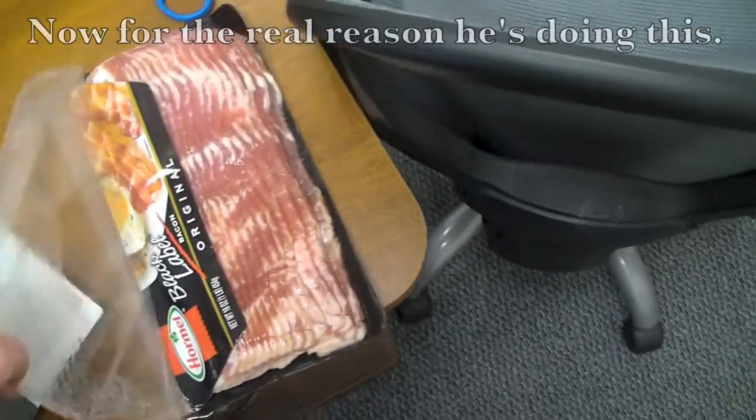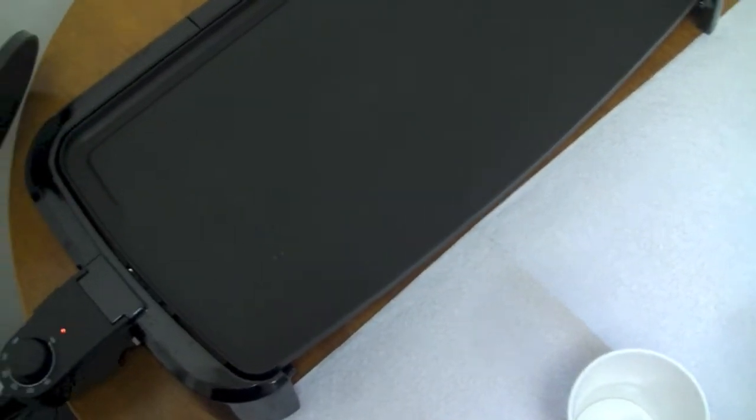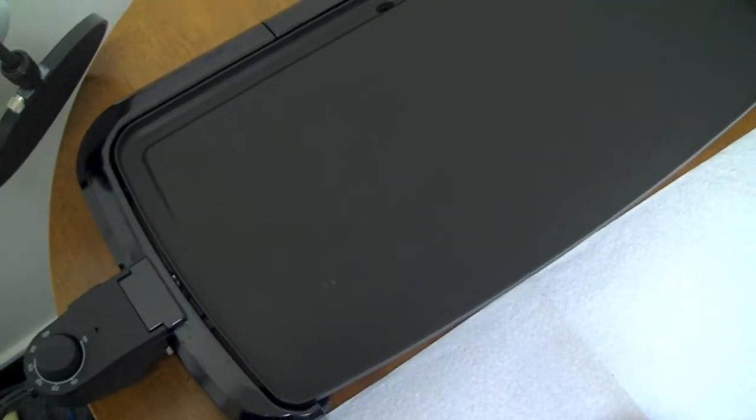Now for the final sound effect: bacon on a hot griddle. Let's wait until it's fully heated — there we go.